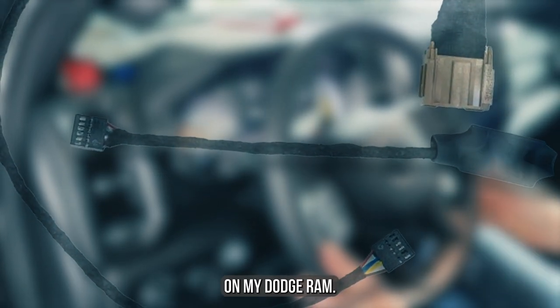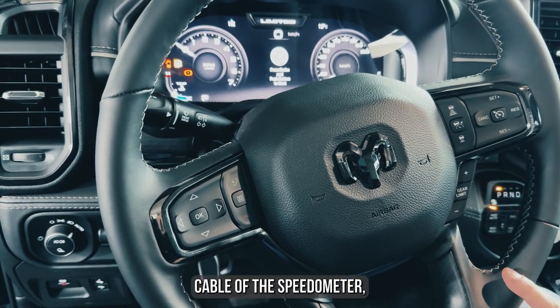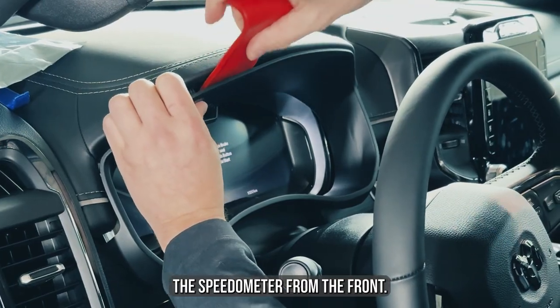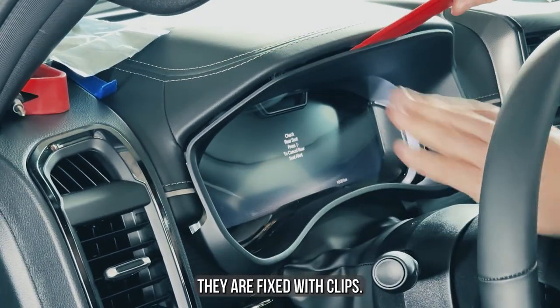Now I'm going to install it with you on my Dodge Ram. This device is installed in the place of the main cable of the speedometer, so we need to remove the speedometer. First, release the speedometer from the front plastic covers — they are easy to remove, as they are fixed with clips.